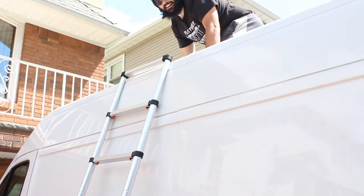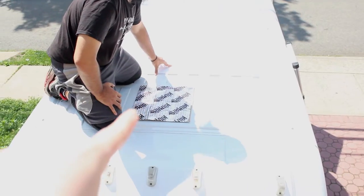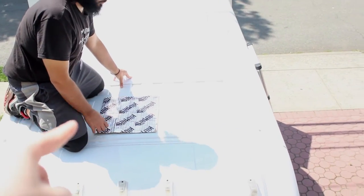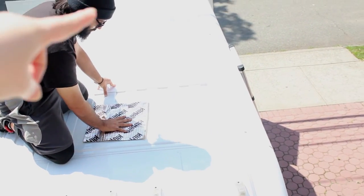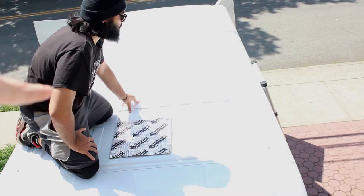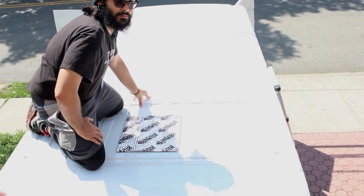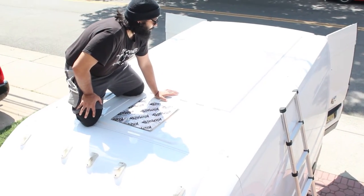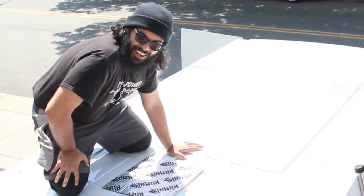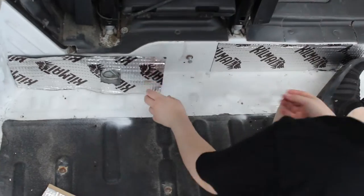We used our sound deadener to cut out a 14 by 14 so that it would be like the MaxAir fan opening, and this would have our four solar panels on it. I don't know if you can see it because it's very bright out here, but it's actually some plastic core. Now the horrible thing is coming back down from the ladder.